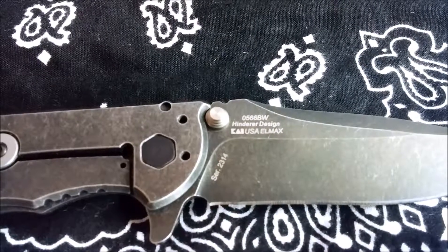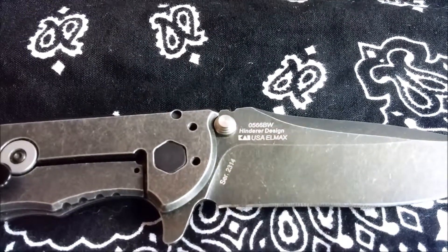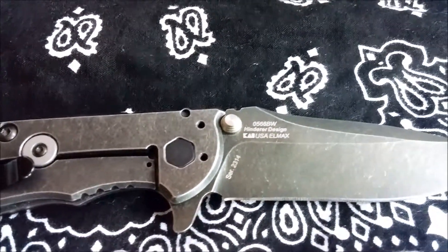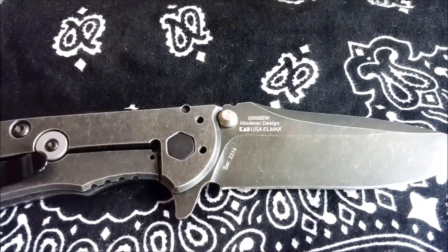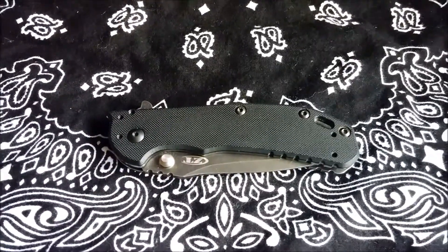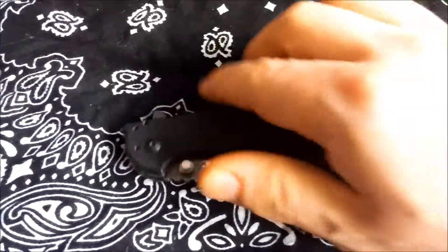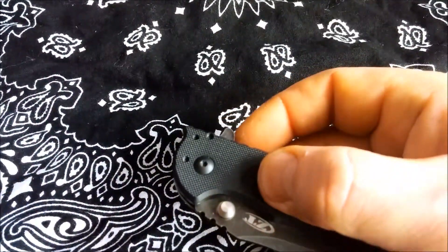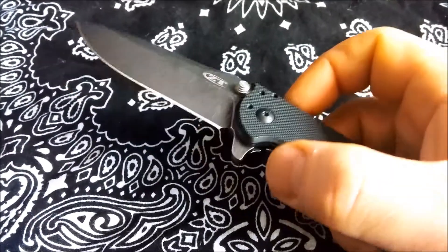The deployment on this knife is flipper style. Although it shows a thumb stud, it's not designed for using — it's meant to be there as a blade lock, and it works very well. Deployment is exceptionally fast and exceptionally strong. It has the flipper on the back, and with a simple flick, the knife jumps out with lightning speed.